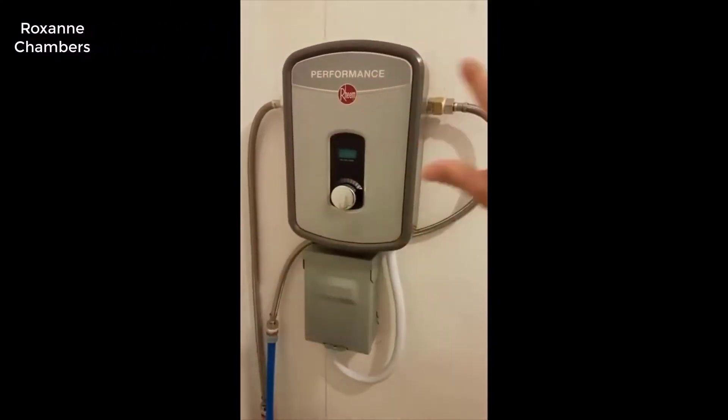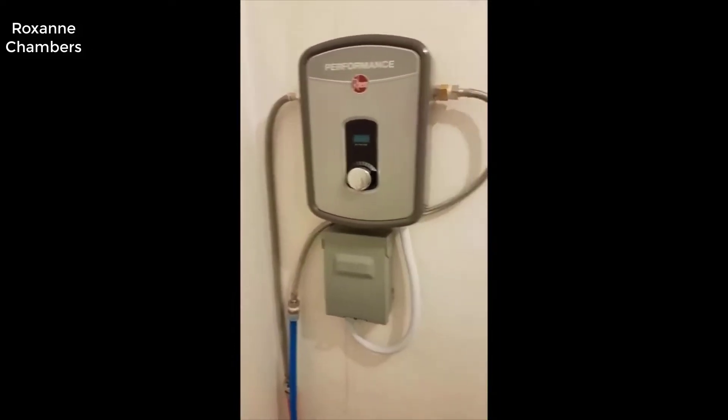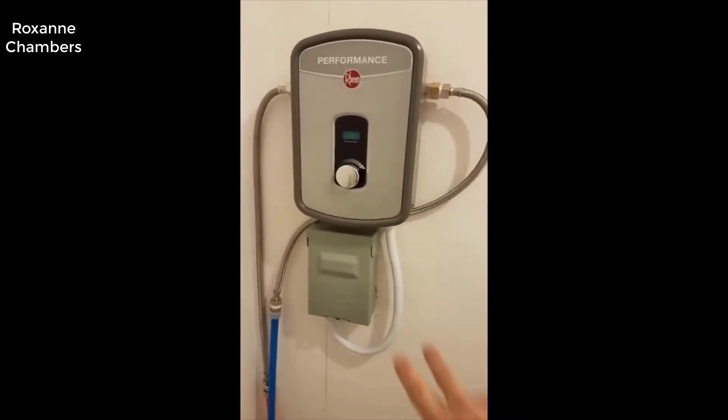If you want the short version of this review — I absolutely love this thing and I highly recommend it to anybody looking for a really good quality tankless water heater.